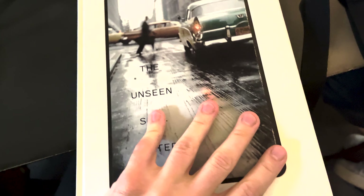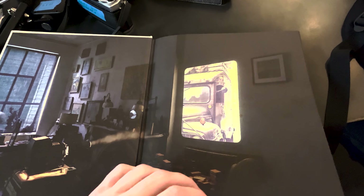Someone brought Saul Leiter's book, The Unseen. It was a perfect addition to the rainy weather and the fact that I was a couple of go-says deep.